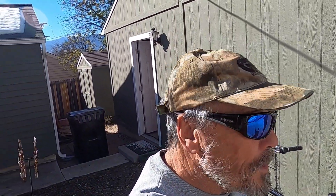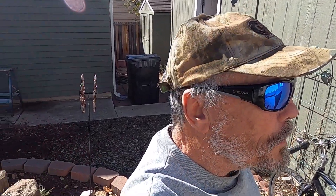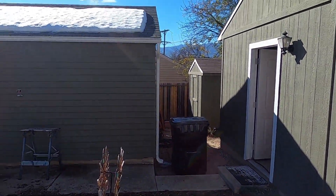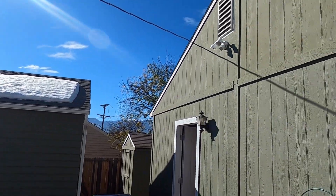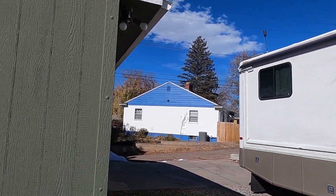I try to ride about eight miles a day. Sometimes it's a little bit less — it's too cold, especially this time of year. We just had a big snowstorm — at least two and a half to three feet of snow — it's only all melted off now. I'm getting ready to take it out. Thank you for watching.